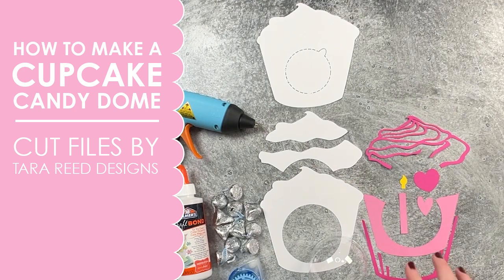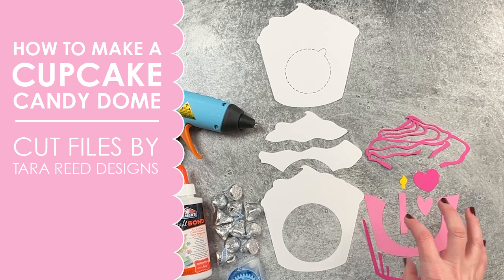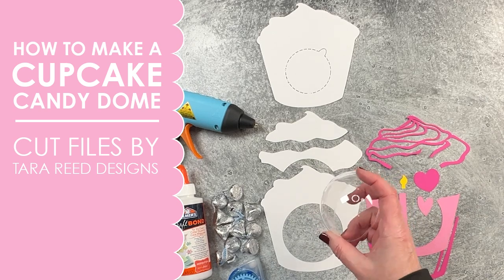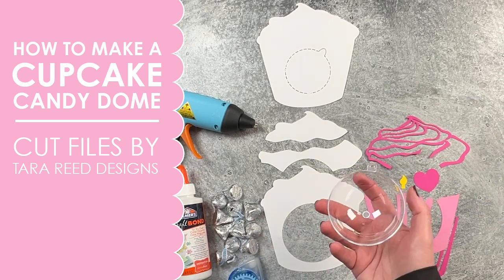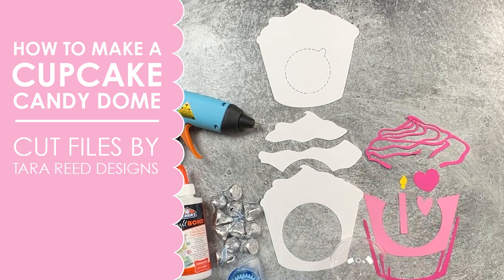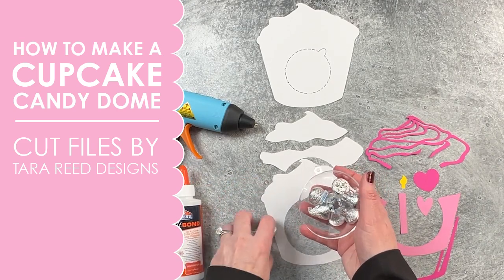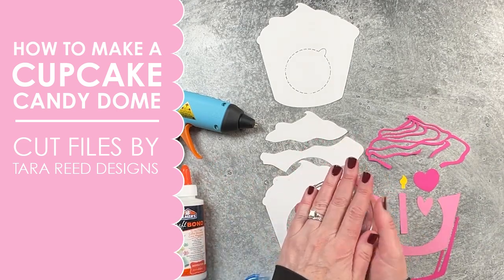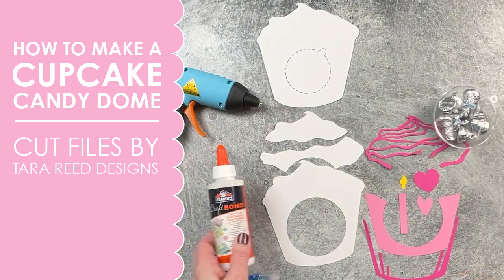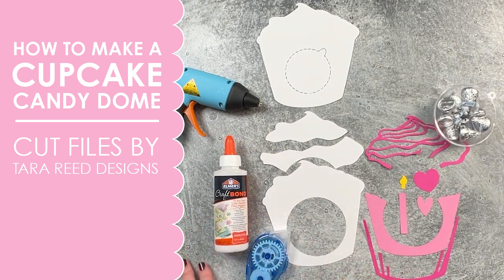To make the cupcake candy dome you're going to need the cut files that give you all of these different pieces. You may or may not use them all and I'm going to show you a few different ways. You need one half of a plastic fillable Christmas tree ornament — I will have links for where to find those. You'll need candy to put into the dome and you want to make sure it's going to be flat. Then you're going to need a glue gun and either tacky glue or a tape runner adhesive or both, totally up to you.